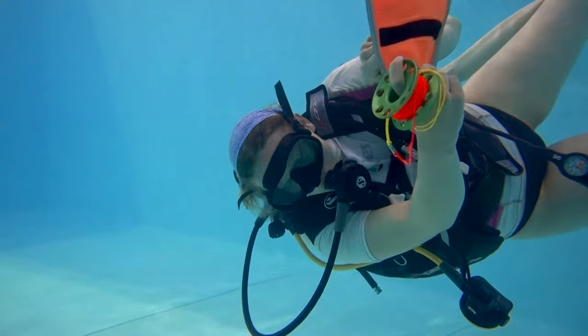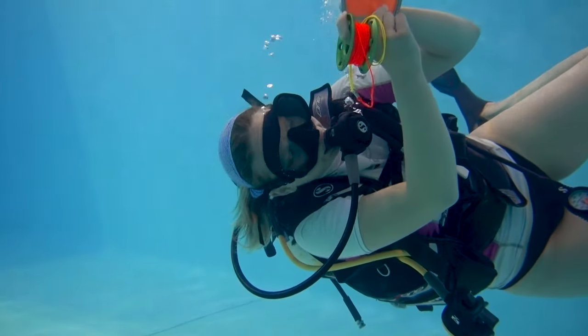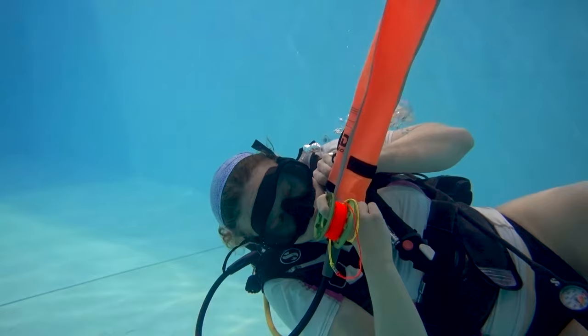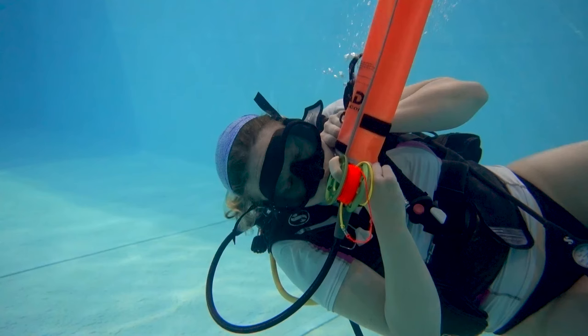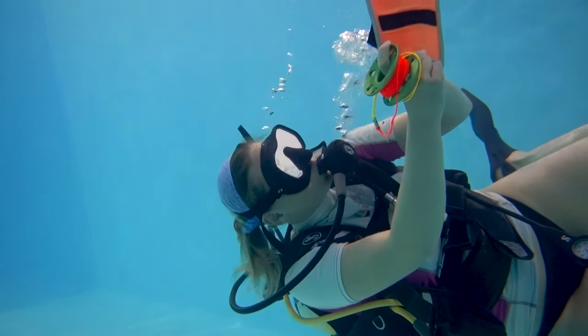Now that it's sitting up, I check once again that the reel line is not tangled or caught on any other parts of my equipment. Once I'm satisfied that it will deploy freely, I take a normal breath and exhale into the bottom of my SMB. In this position, with my head sideways and my body slightly sideways, I can also see how much of the SMB is being filled up.